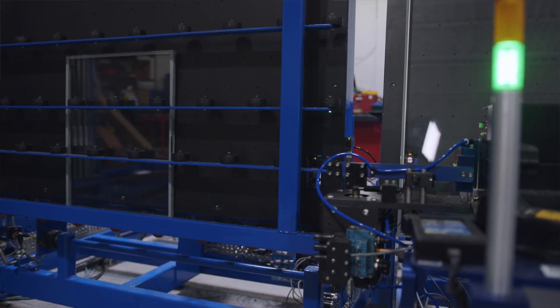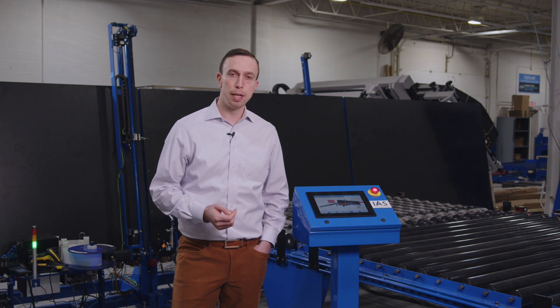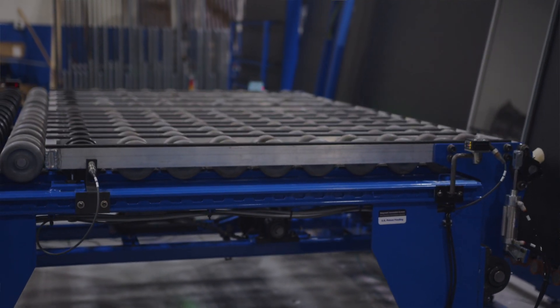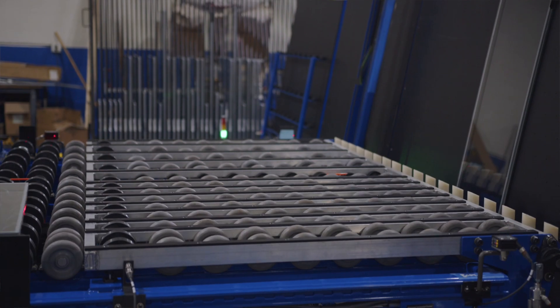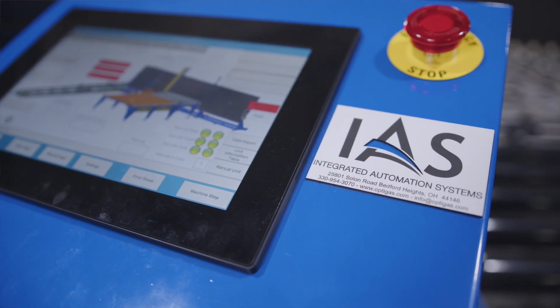So with the AutoRack1 system, we can handle your monolithic and your insulated glass off of both horizontal and vertical lines, and in the process of doing so, we can help you to reduce labor and reduce your internal reject rate by eliminating a lot of those scratches and edge chips.